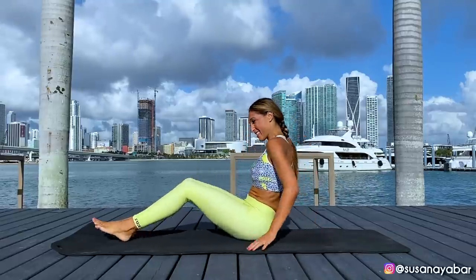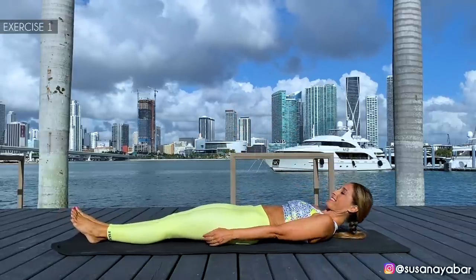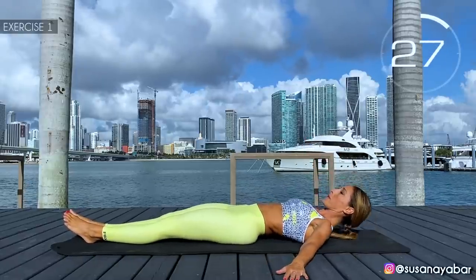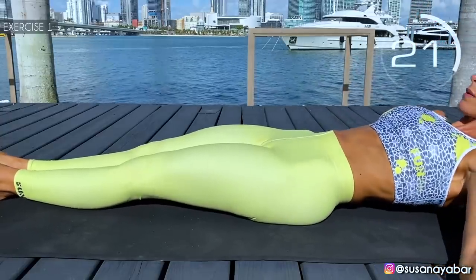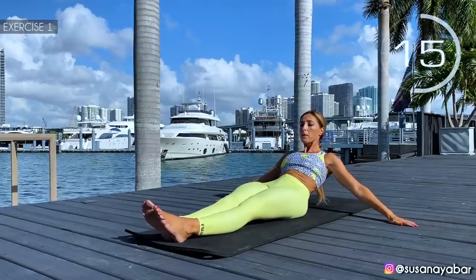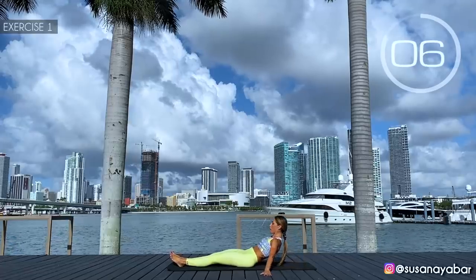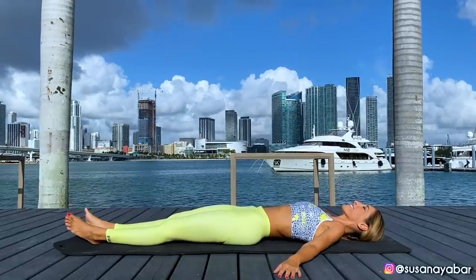Are you still with me? Yes! Great. First exercise: lay down, spread the arms and raise the body without removing the hands from the ground. Here we go. Raise the upper part without removing the hands from the ground. Feel the effort on your back. When lifting up, put the strength in the hands. 3, 2, 1. Well done.